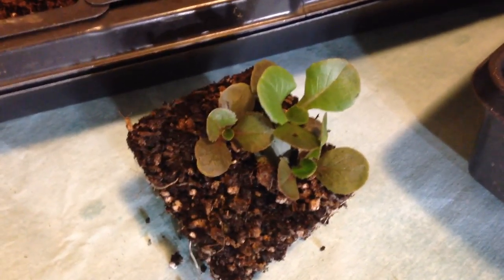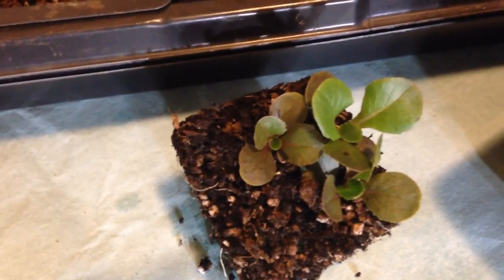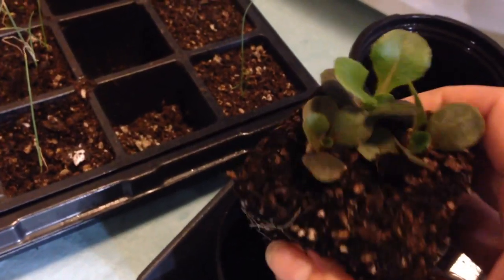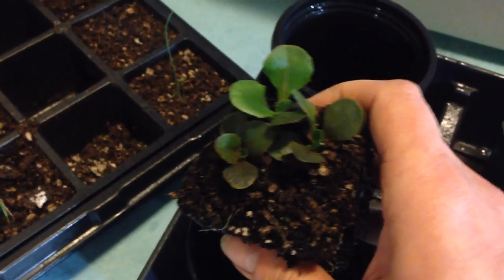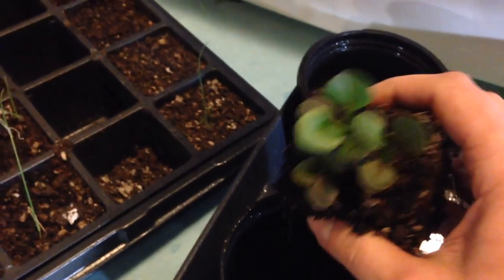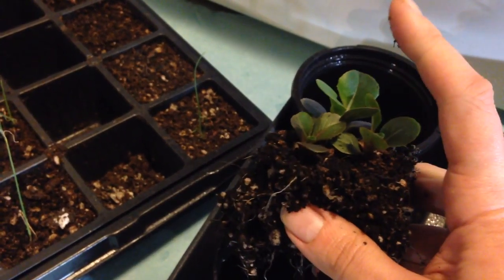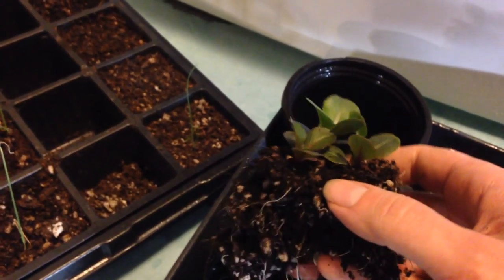I just wanted to show you how to separate little plants like this that can be very tender and delicate. I hate wasting seeds — I like to use every single seed that comes up that looks healthy. I'm going to try to take them apart with one hand, but I only want to split them apart at the root. I'm not moving anything on the plant.